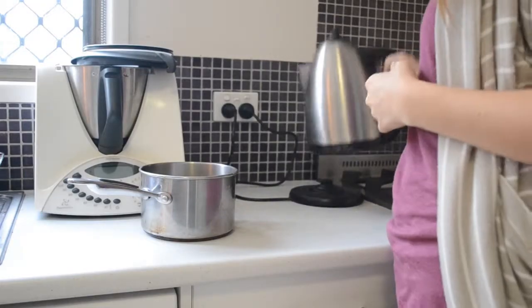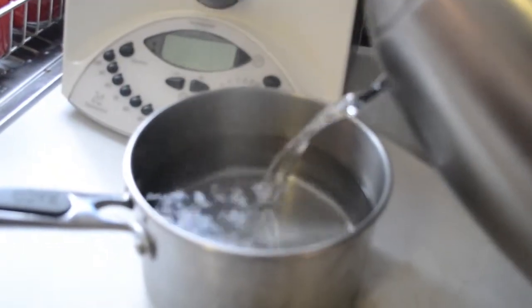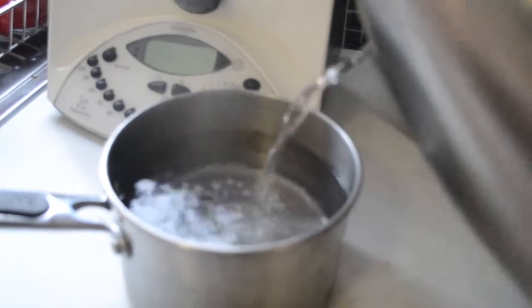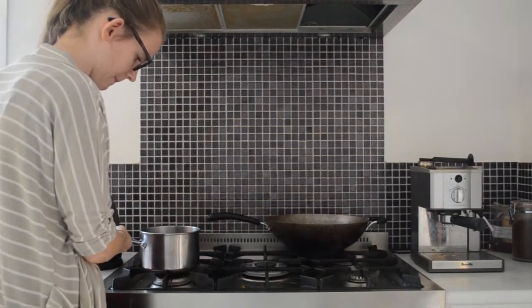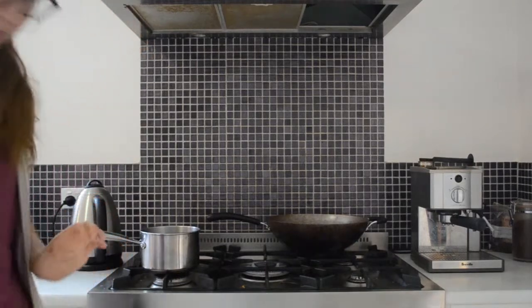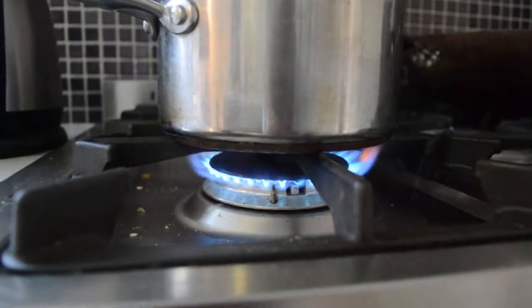The first thing you're going to want to do is get your saucepan and fill it up with hot water. Depending on how deep your saucepan is will determine how much water you put in. I'm assuming the more water you put in the faster the candles will melt — maybe, I don't know. Science. Also, make sure to turn on your stove top to get that water boiling.